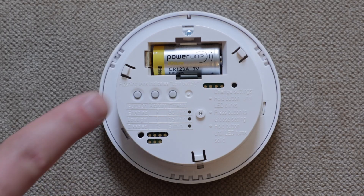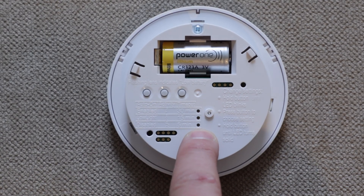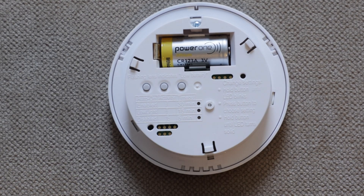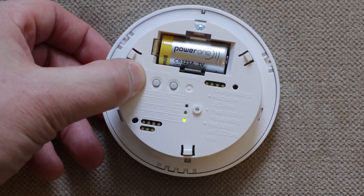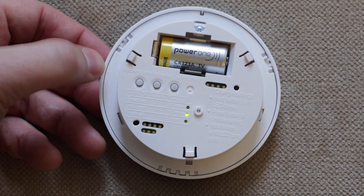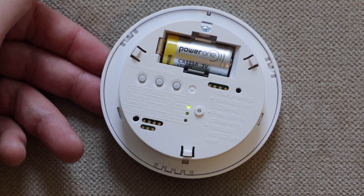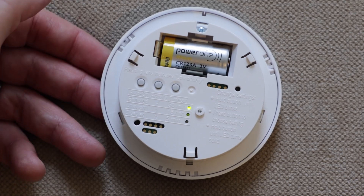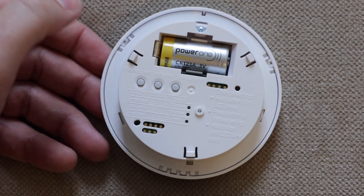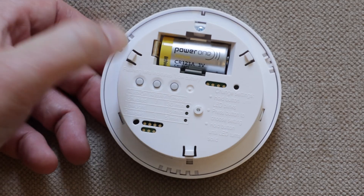To program the auto-on setting, push the left button — it controls the column on the left. The bottom light on indicates it's currently set to disabled, meaning the light won't turn on automatically, only if you hit the switch manually. To change it, click and hold until it starts blinking, then click again to cycle through options: low-light mode, or auto-on where it turns on no matter what whenever motion is sensed. Once you've made your choice, hold the button again until it turns solid.